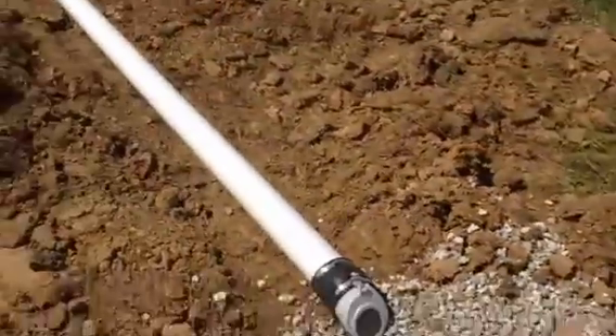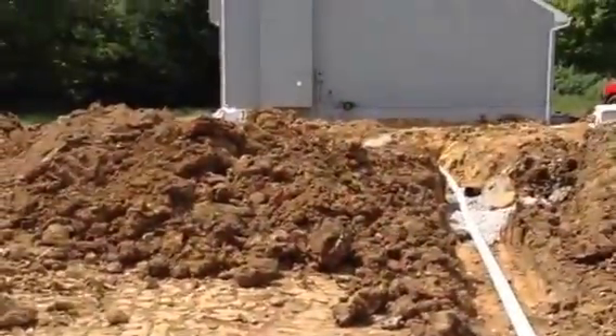We'll get everything backfilled and it'll look real nice. Thank you for watching and I hope this was helpful.